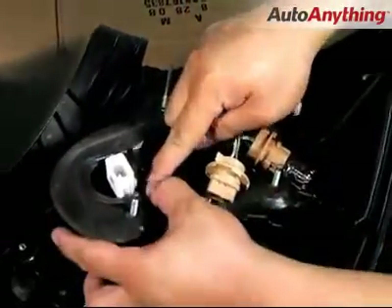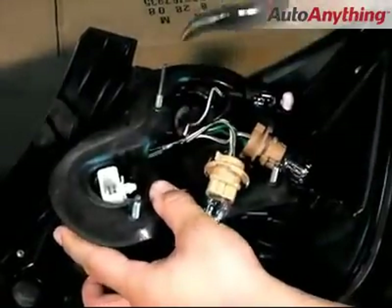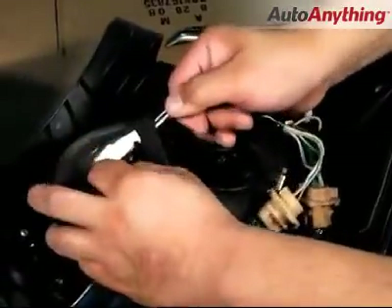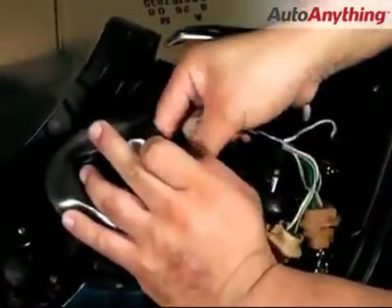After they've all been removed, we'll notice that the harness is locked into the housing of the tail light. Unclip that lock using the needle nose pliers. Once it's unlocked, go ahead and remove the entire socket set from the tail light.